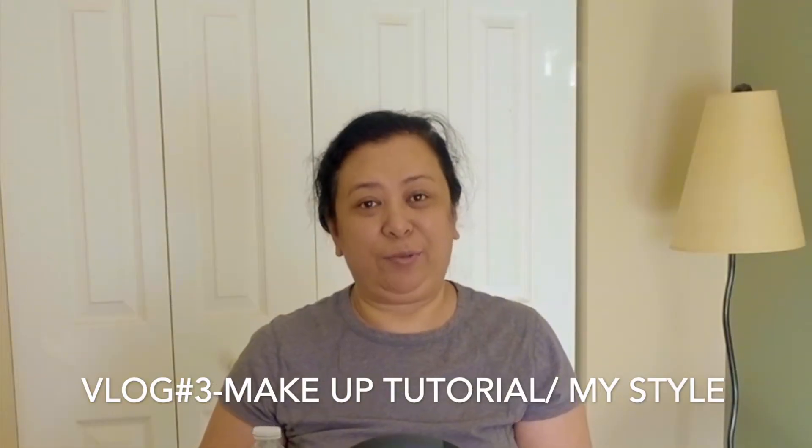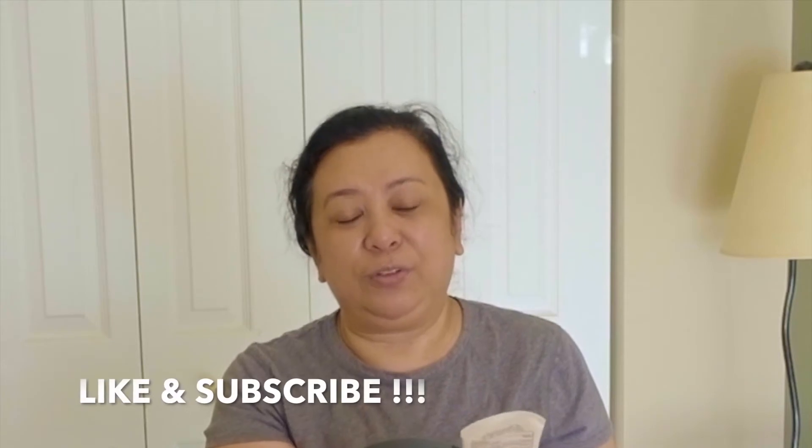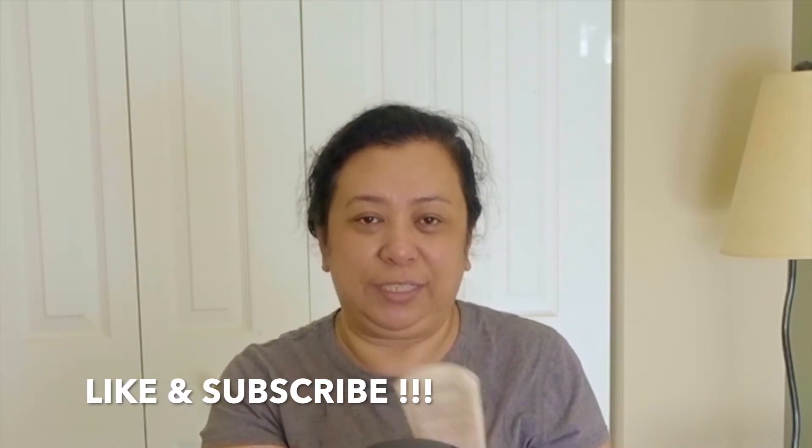Hi everyone, it's Marie and I'm going to be doing my makeup so you can see how I get ready. First thing that I do after I wash my face is put my sunscreen on. I'm using the Hawaiian Tropic Anti-Oxygen Sunscreen. This is SPF 50, and what I do is put it all over my face but avoiding my eyes.